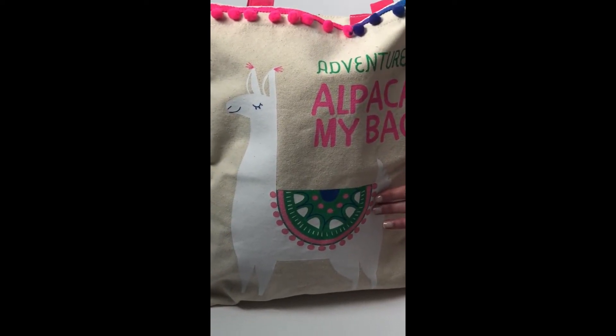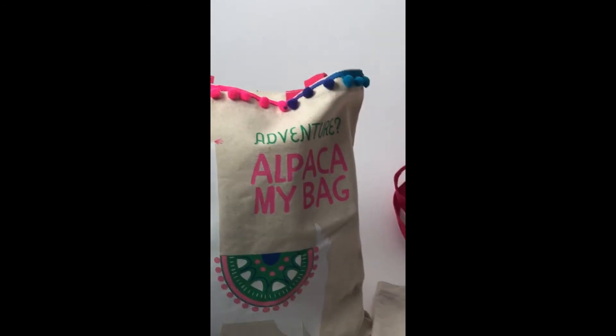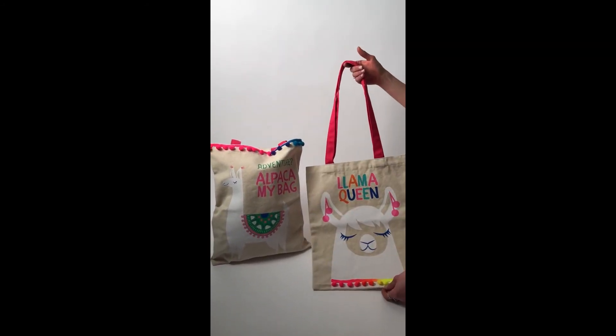All of the bright colors, and they also come with this new multi-color pom-pom ribbon, both on the top border and on the bottom of the Llama on this bag. They add a really nice detail to the bags and you'll be sure to travel in style.